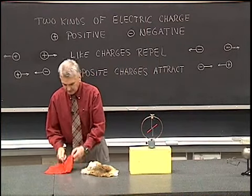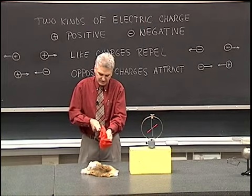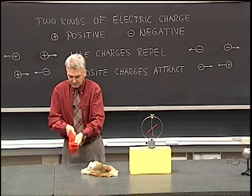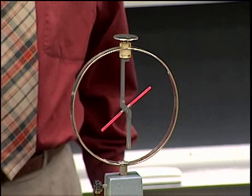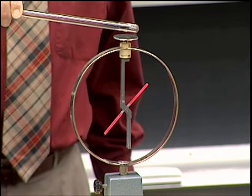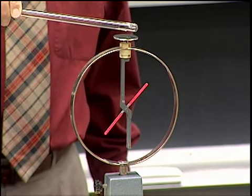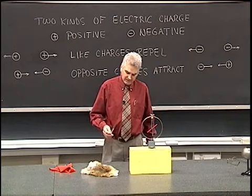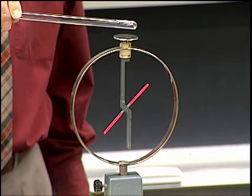Now let's see what happens when I take a positively charged rod, which I can obtain by rubbing silk with glass. We rub electrons from the glass onto the silk, so the glass becomes positively charged. I bring that near the electroscope and that causes electrons to be drawn up near the top, leaving fewer electrons on those arms, causing the angle to decrease — indicating that the electroscope has a negative charge, and the positive charge attracts that negative charge, allowing the electroscope to relax.